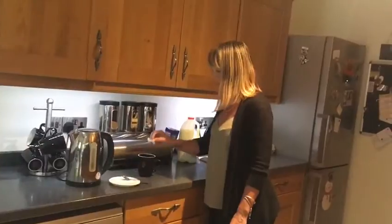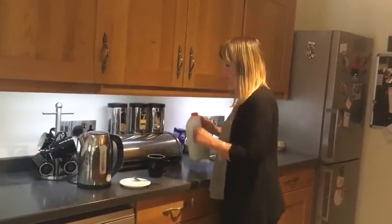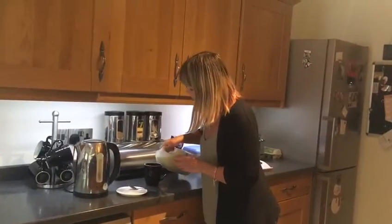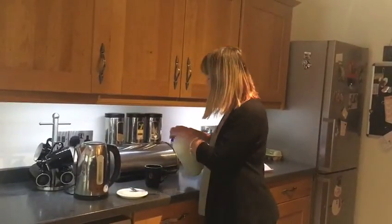So you get a teabag, put it in the cup, and then you're going to get some milk. Some people like to put the milk in first, some don't. I personally will put a little bit of milk in first because it'll cool it straight away.